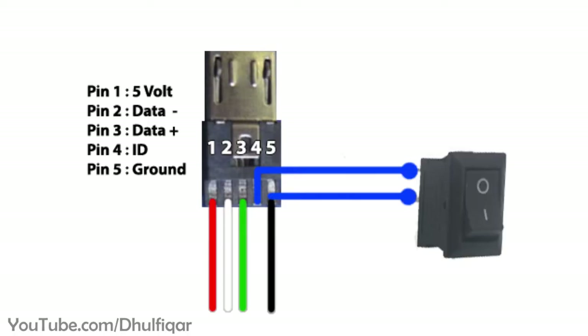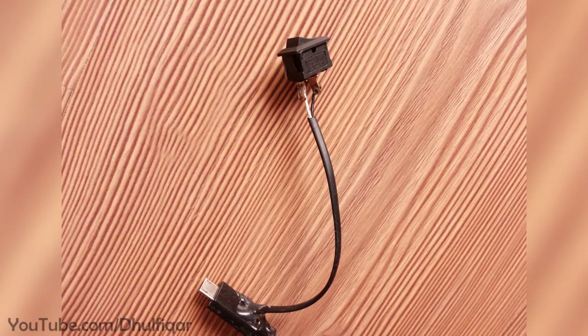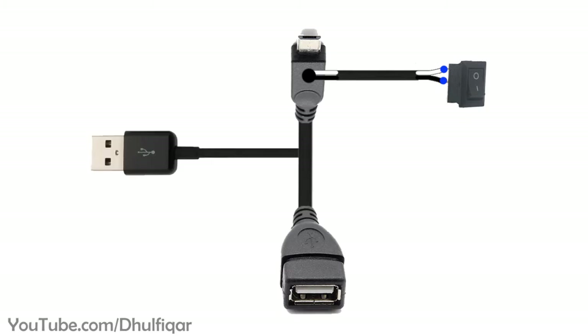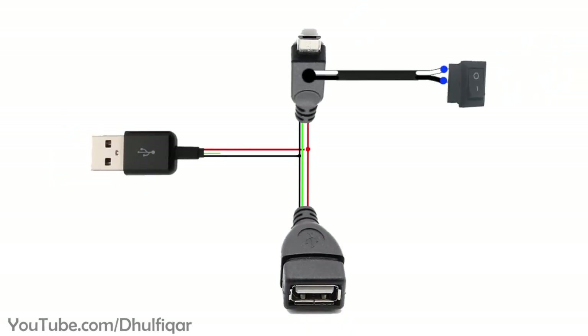Now connect a switch between these two wires. For the charging, you need to add an external USB power supply to the OTG cable. Simply connect the red wire with the red wire and connect the black with the black. Do not connect the green and white wires to the OTG cable.